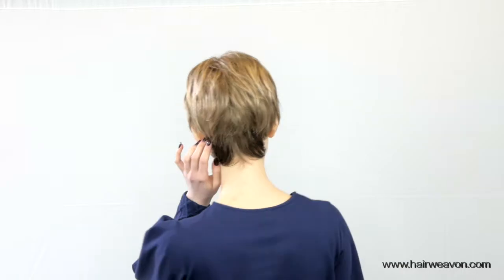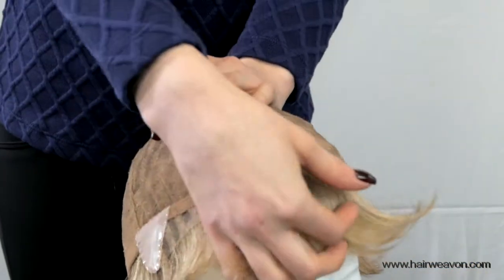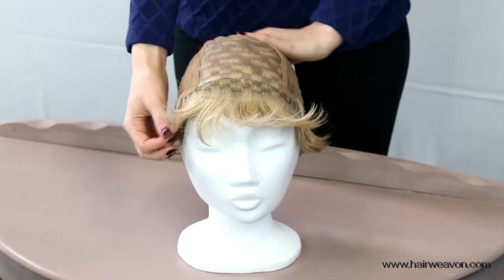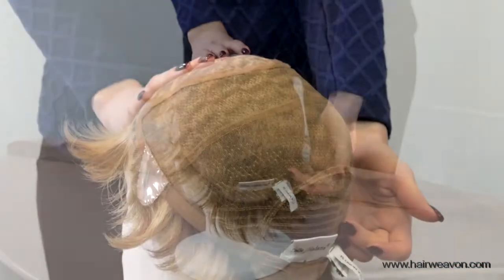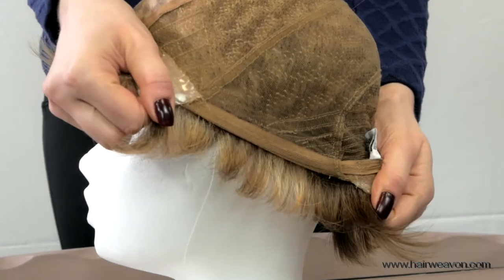It is a small size wig with a cap size of 52 to 54 cm. It comes with synthetic hair, and the base is hand tied with a monofilament top and lace front. It also has silicone on the temples and neck for a snug fit.